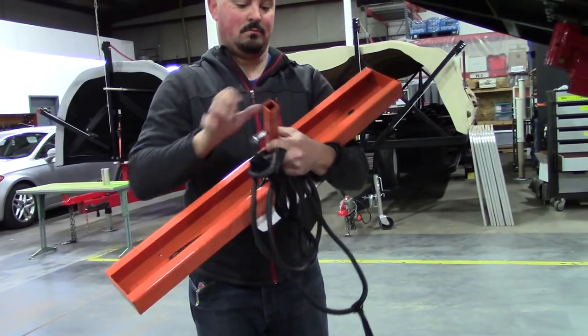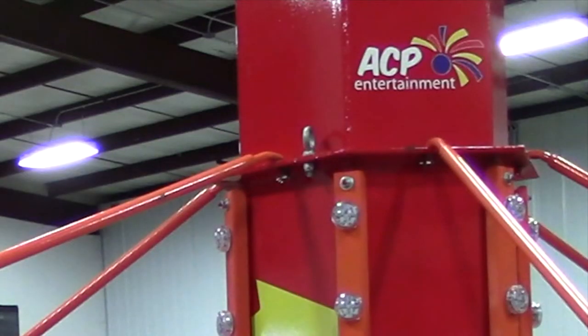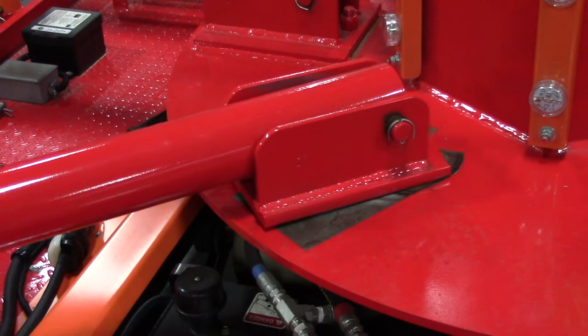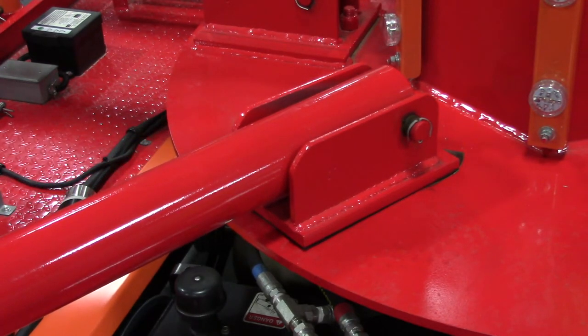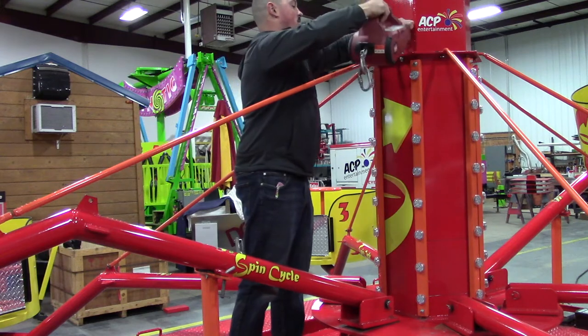The next step is lowering the elevated sweep arms. We recommend purchasing a winch to lower and raise the sweep arms as they are very heavy. In order to use a winch, you'll need to install an eye bolt on the center tower as shown. For this setup, we will be using a worm handheld winch. Start with the sweep arm that has a pivoting sweep bolster, which in most cases should be number five. The last tub to be lowered is the front sweep arm, which is number two.